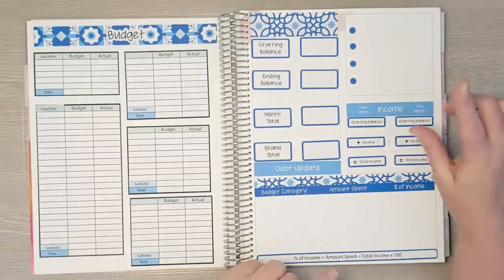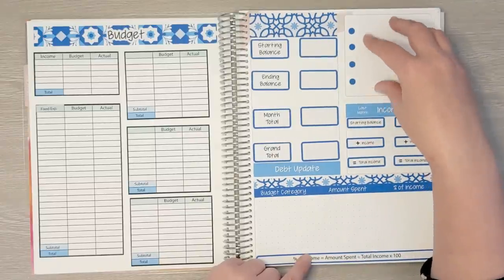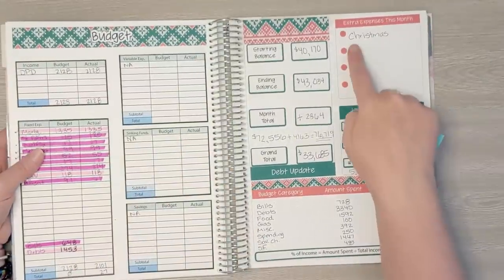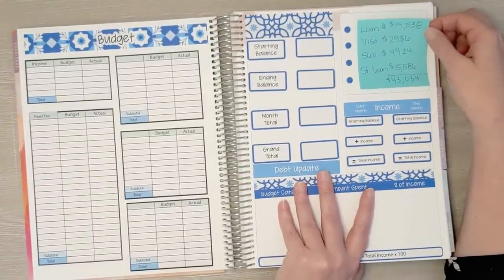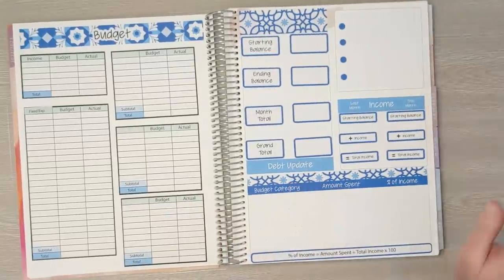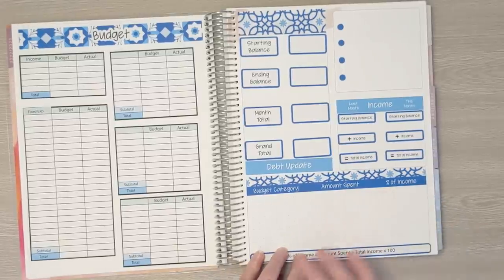This here is the dashboard. One change I made is last month I used this section to mark important dates where we might need to spend extra money — last month was Christmas for example. This month I'm going to use this section to track my debts: loan number two, Visa, SUV, and student loans. I also track my income since I have variable income, and I like to see how I did this month compared to last. Down here I track all my budget categories, the amount spent in each, and what percent of my income went to that category.